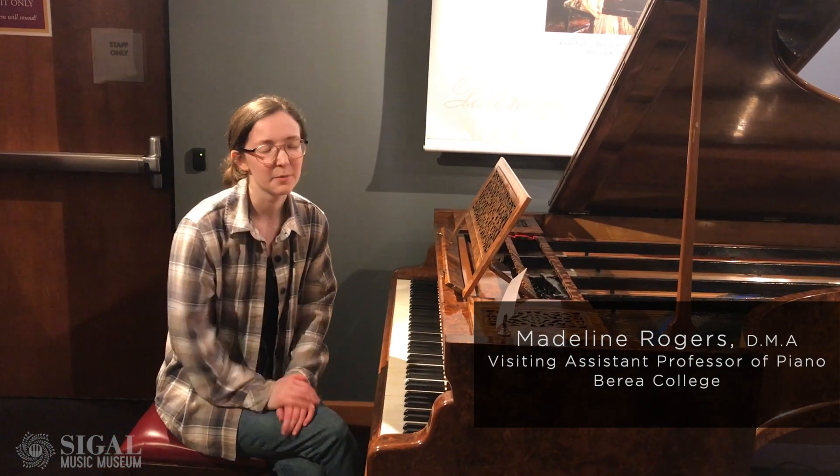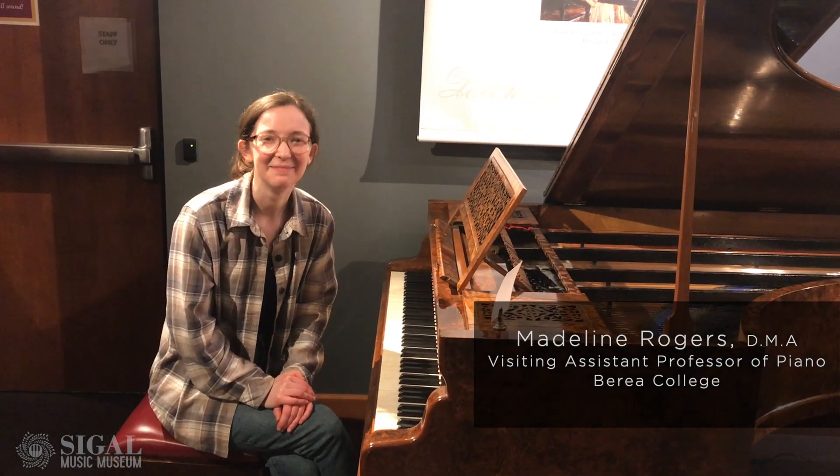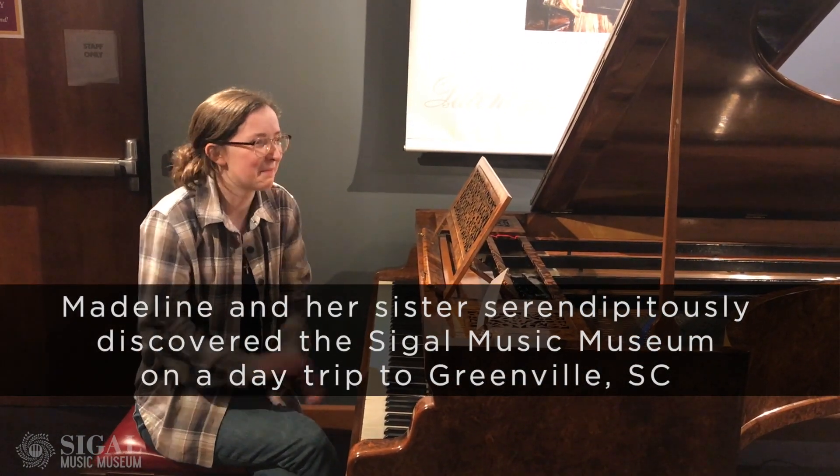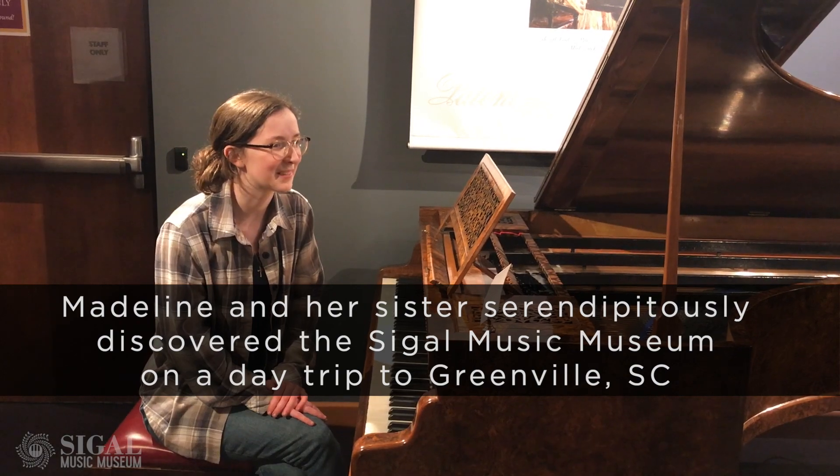And where do you teach? I teach piano at Berea College in Kentucky. Delighted to be here. Absolutely delighted. This is the best day of my life.